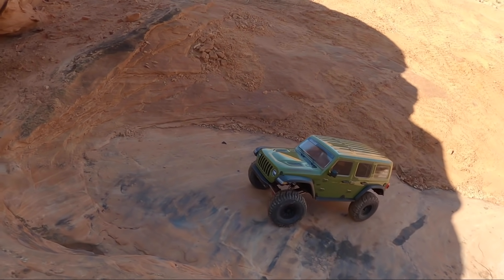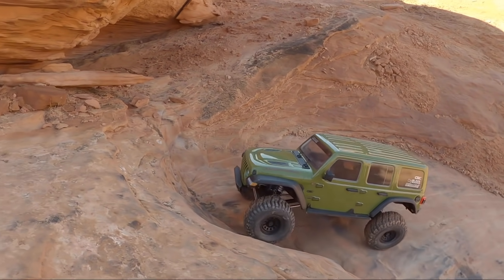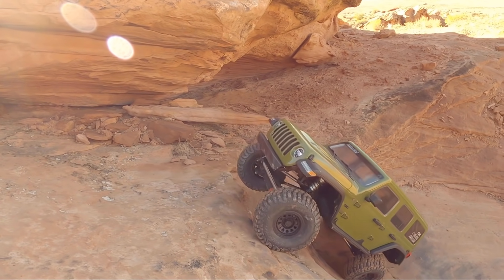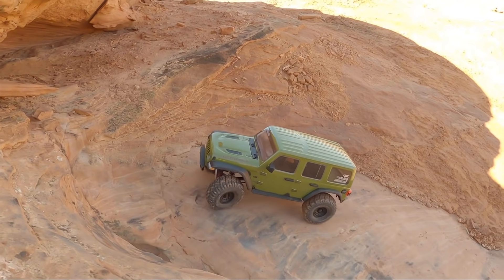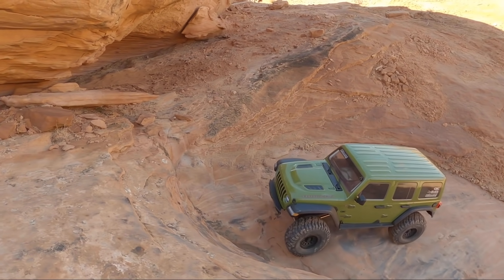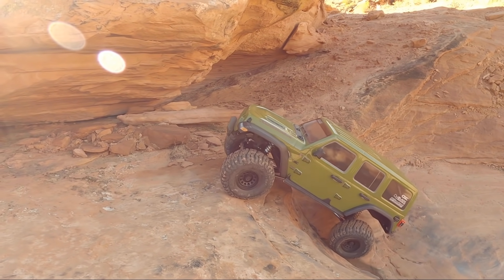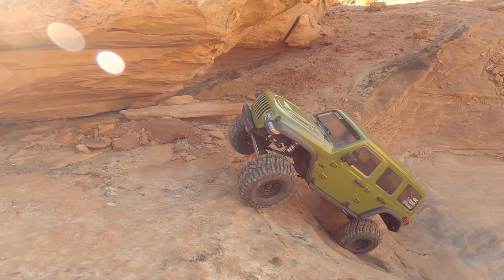If you're a subscriber you know I'm a big fan of the Hobbywing AXE system and its FOC — Field Oriented Control. Basically, as the wheels encounter more resistance the motor automatically ramps up power to keep wheel speed consistent with your throttle input. This motor in this vehicle has that — it's a Spektrum brushless motor with FOC built into it. I really like seeing that and it makes this thing drive awesome and super predictable.